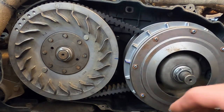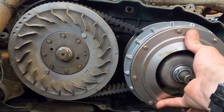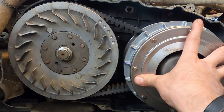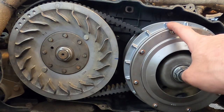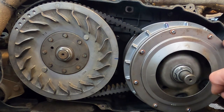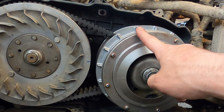Something I almost forgot — we did this for the Hunterworks and stock — we want to check what our starting ratio is. I've got my mark on my secondary, and I marked this rib on the primary. We'll see how many turns of the primary it takes to move the secondary. One... two... wow, we are almost about two and three-quarters of a turn. If you remember, the Hunterworks was around here and stock was clear back here somewhere. So stock, Hunterworks, and JBS is way up here, which should equate to a lower starting gear — basically should give us a lot more get-up-and-go off the very bottom end.